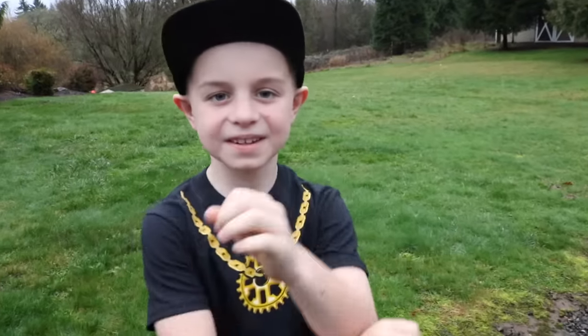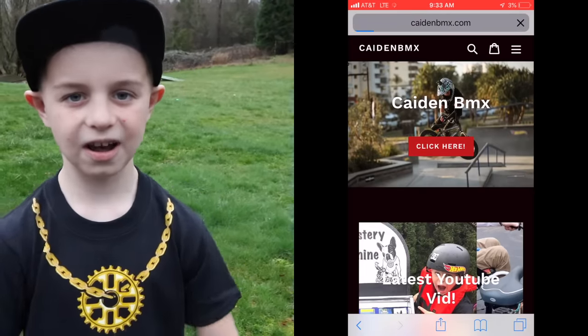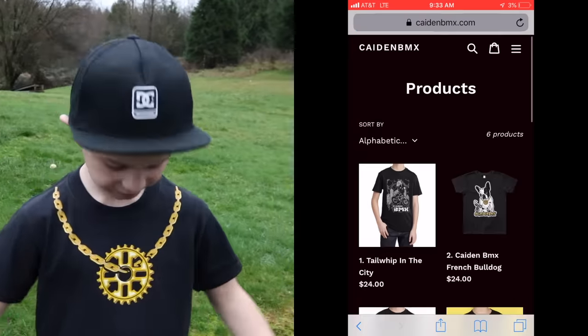That's a deal. Hey everyone, don't forget we upload videos every Thursday at 1 o'clock. And go to my website, kadenbmx.com, where you can get some sweet merch like this.